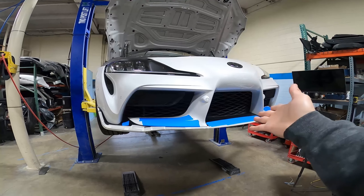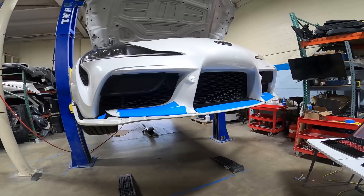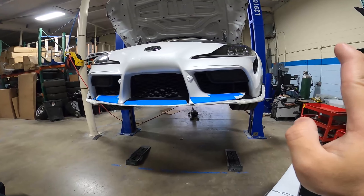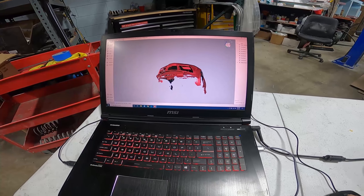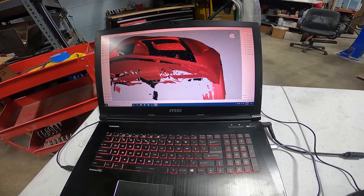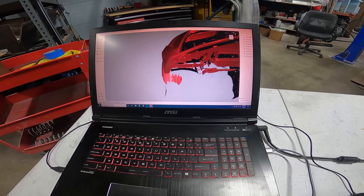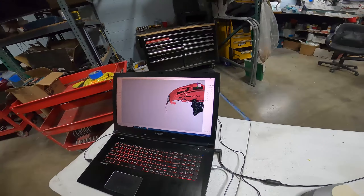We're going to be designing our very own front lip. As you can see, I have the bumper and the lip portion taped off — this is so that the 3D scanner can pick up those points a lot easier. We have a general scan from when we were developing the fender, but we're missing a couple of parts here and on the side. We're going to get all those missing points, then merge the two scans together and begin designing the front lip.